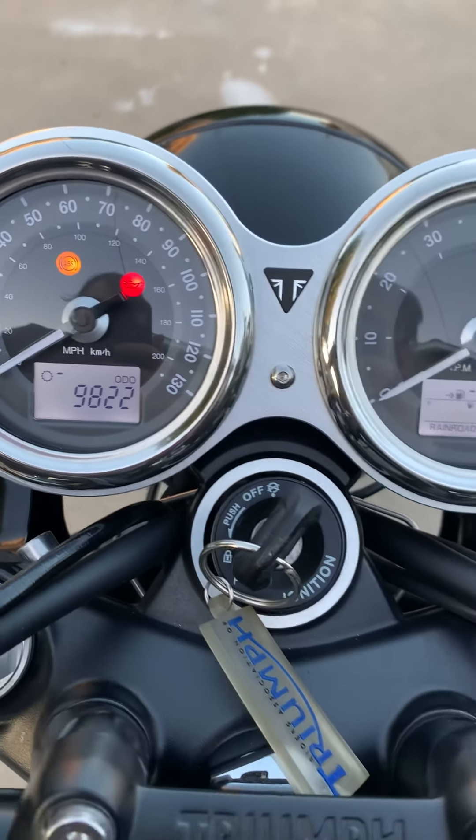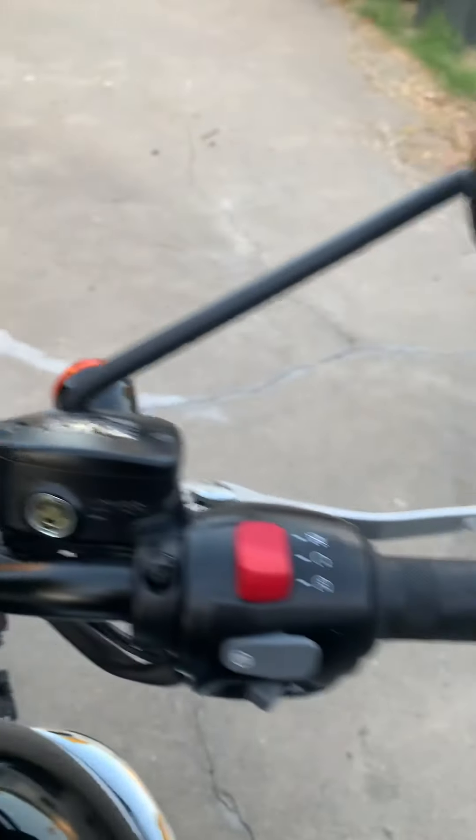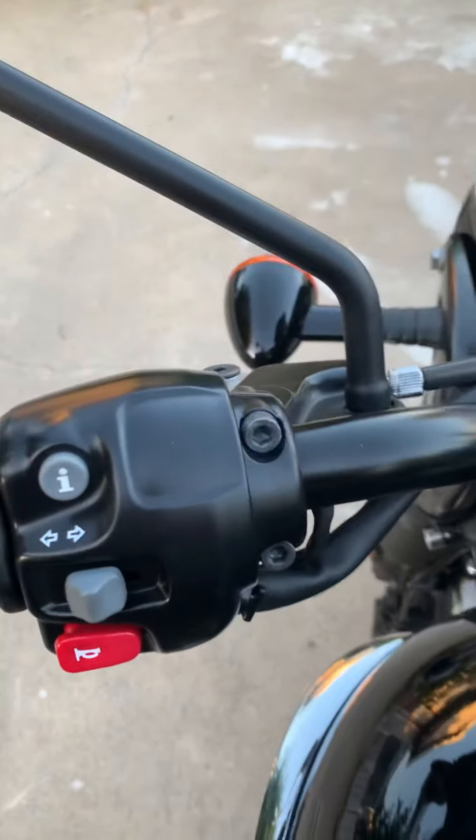The mileage is 9,822 — just under 10k. I just did the 10,000-mile service because I knew I wouldn't be riding it anymore. I'm gonna send a separate video so you can see this thing run. All right, bye.